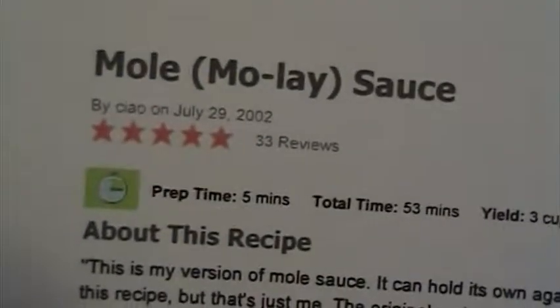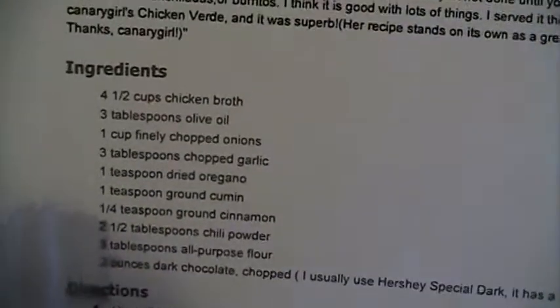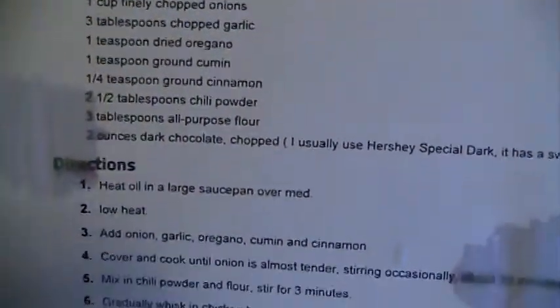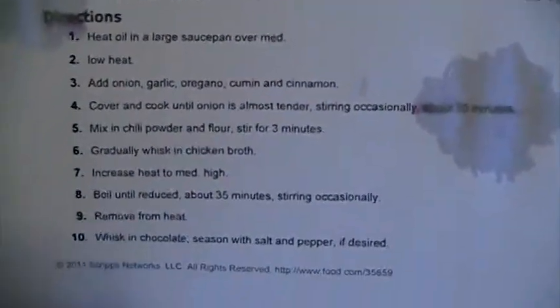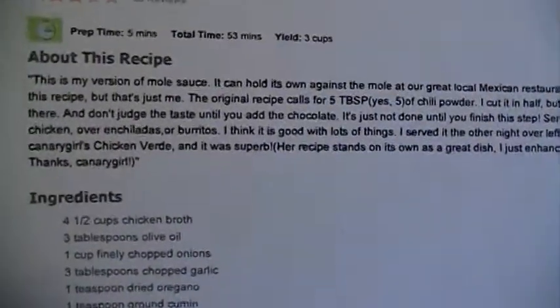I'm going to let this cook for 35 minutes. Here's a recipe, if you can read it. I doubled it, and it's just a generic mole sauce, but this is what I'm going to put in it.